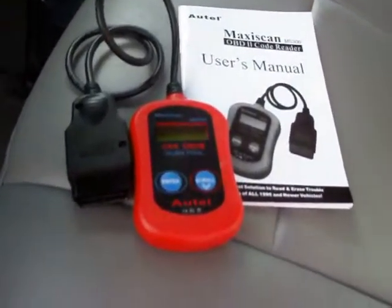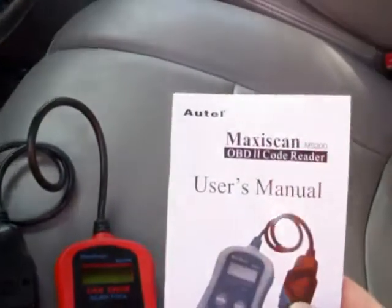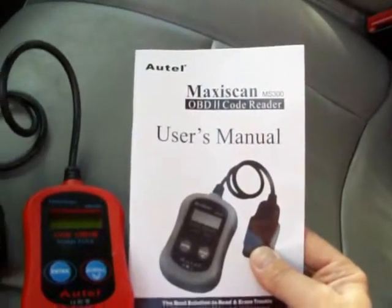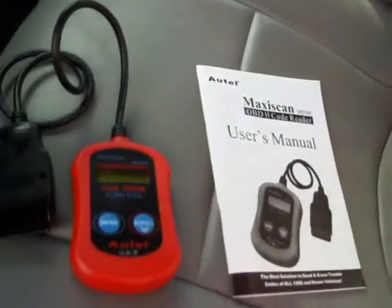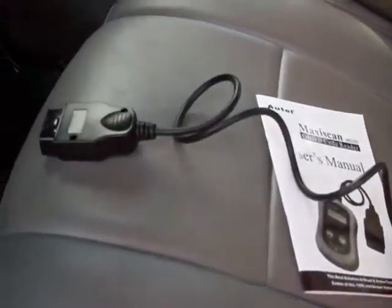The one I use most, because it's inexpensive — it cost me like 16 bucks on Amazon — is this Autel MaxiScan MS300. It's not real fancy; it'll give you the codes and seems to work on a variety of cars. It doesn't do a lot of fancy stuff, but the price is right. One complaint though: the cord on it is pretty short, so you kind of have to put the handset down below the display when you're working with it.